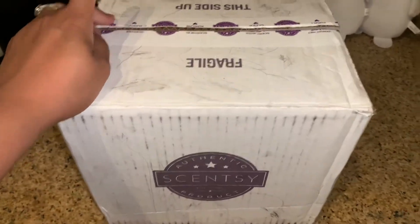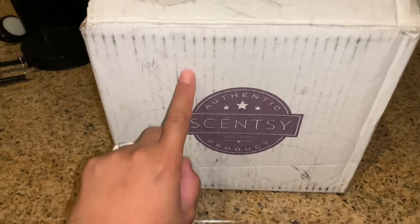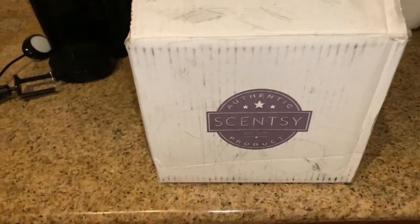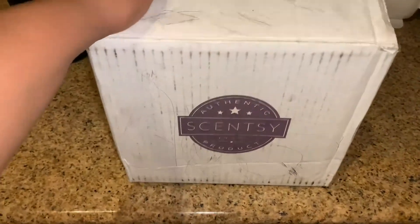Alright, hey guys, this is just going to be an unboxing of the May 2021 Scentsy kit. If you wish to sign up to sell Scentsy, this would be the $20 kit for May.